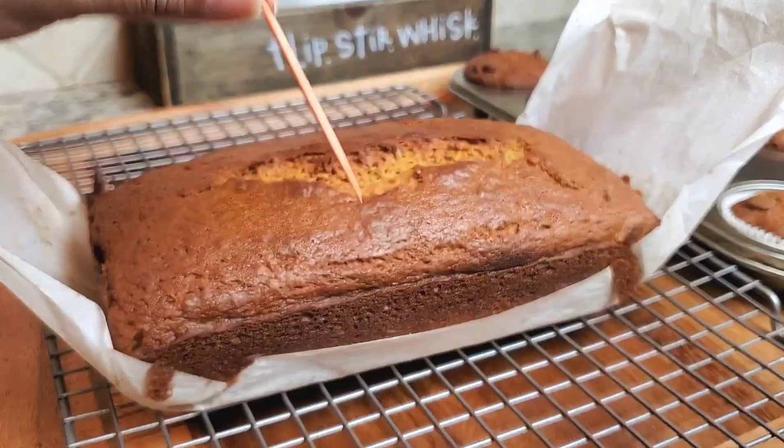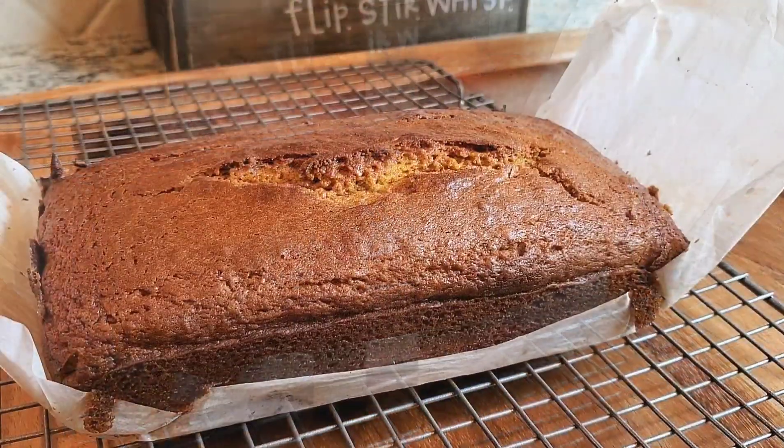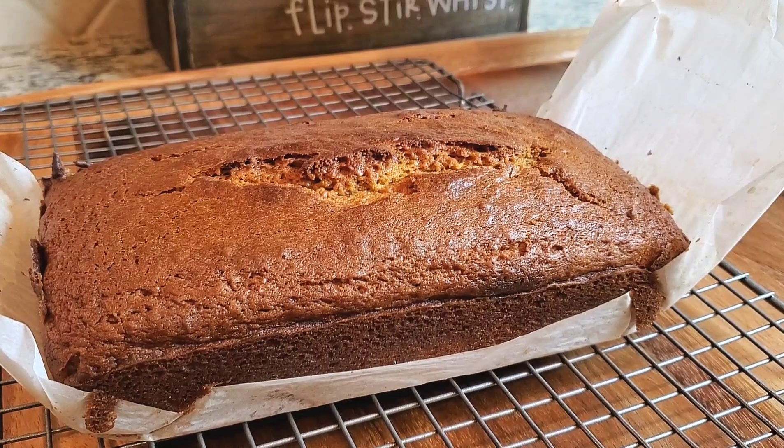If the toothpick comes out clean, it's perfect — and that looks just right. We're going to let it cool off for about 20 minutes and then we'll cut into it.